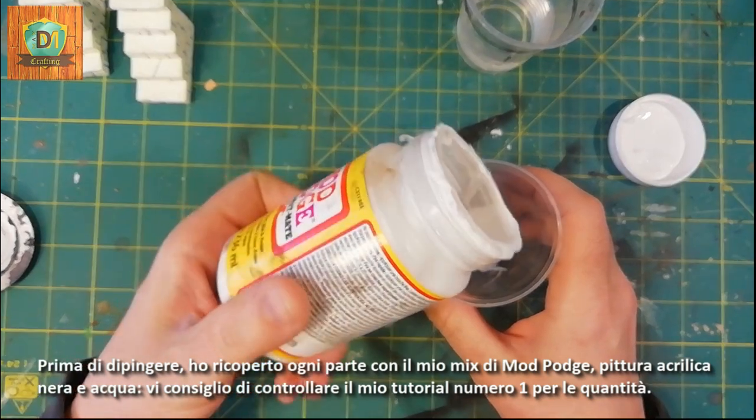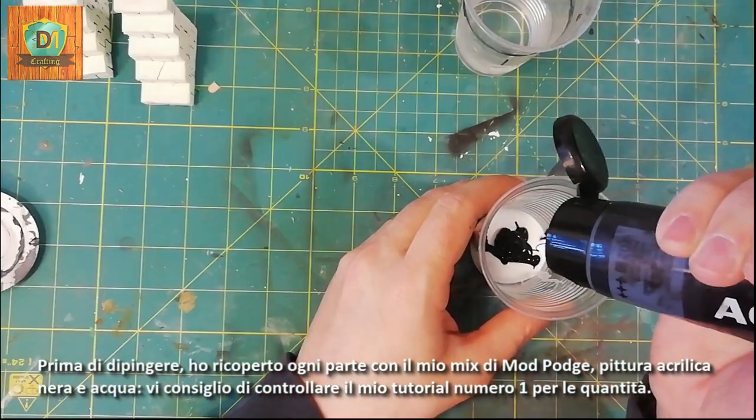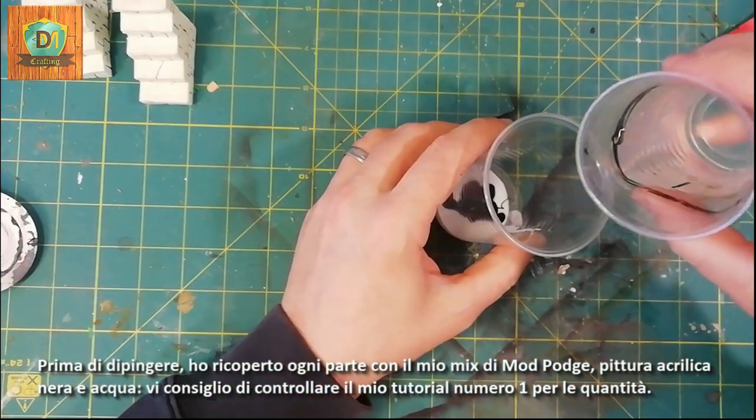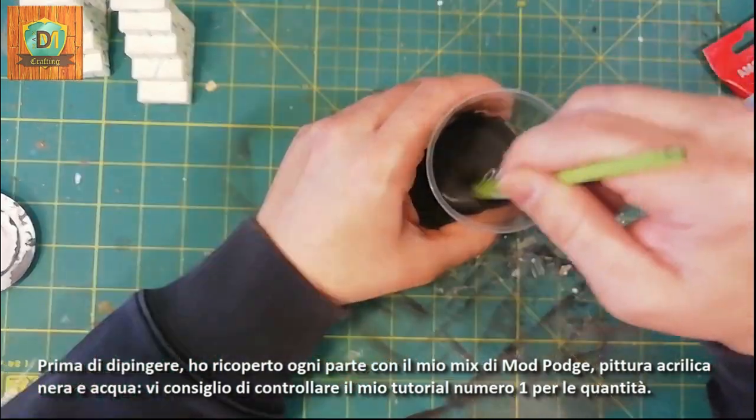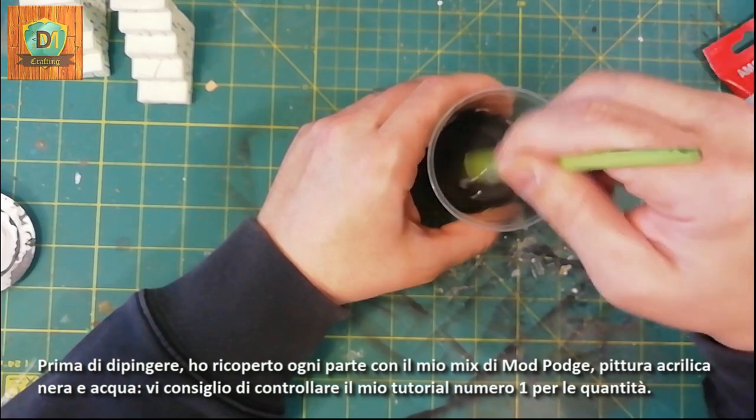Before painting I covered every part with my mix of Mod Podge, black acrylic paint, and water. I suggest you check out my number one tutorial for the quantities of this mixture.